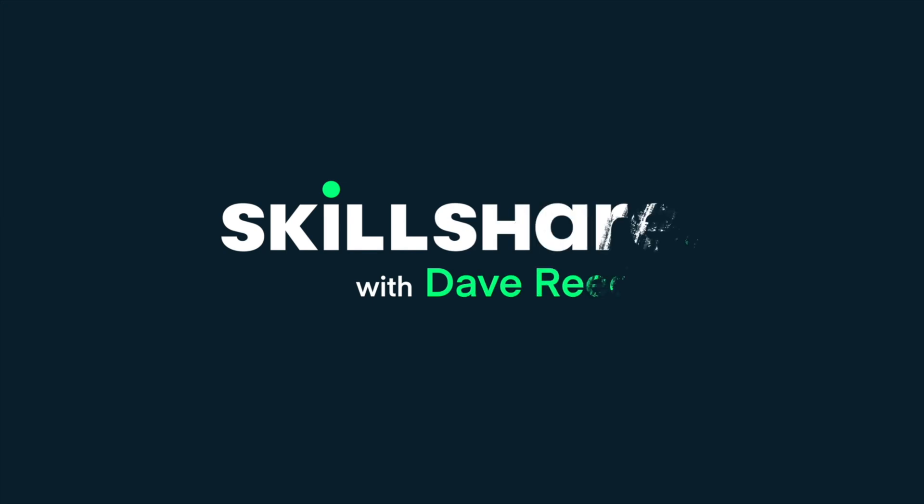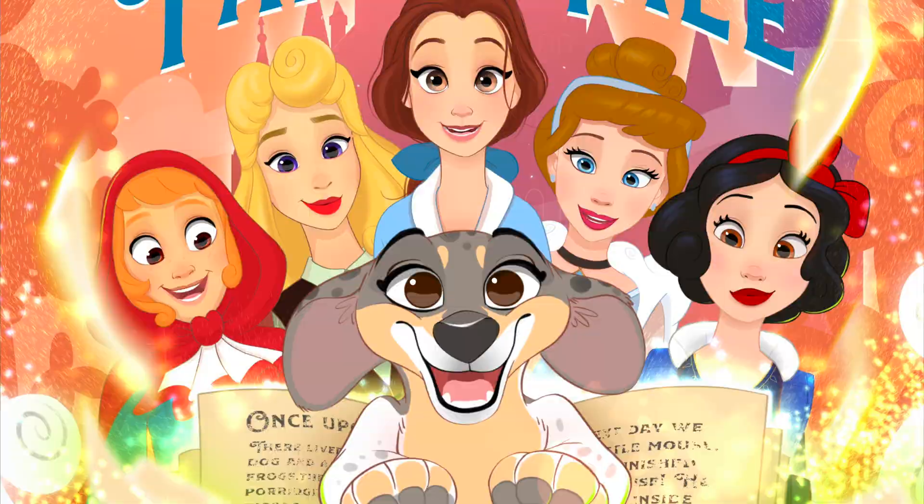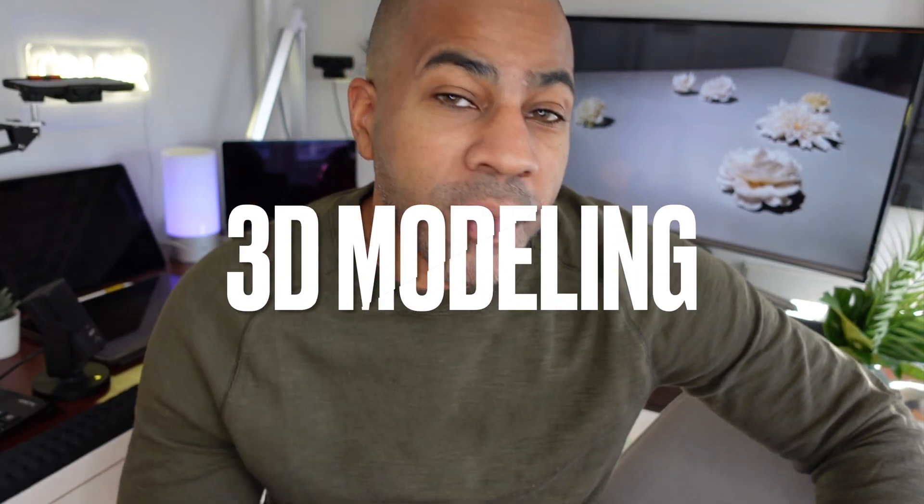If you're interested in 3D modeling, then this is a great place to start. What's up, guys? My name is Dave Reed, aka Drug Free Dave. You may know me as a 2D illustrator — cute animals, things like that. But this class today is very, very exciting. It's something that I've been working on a lot, and that's 3D modeling.